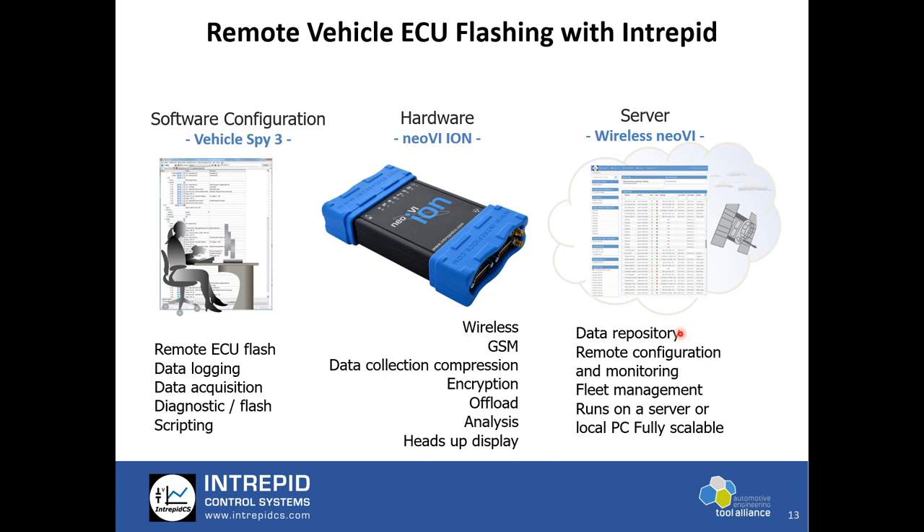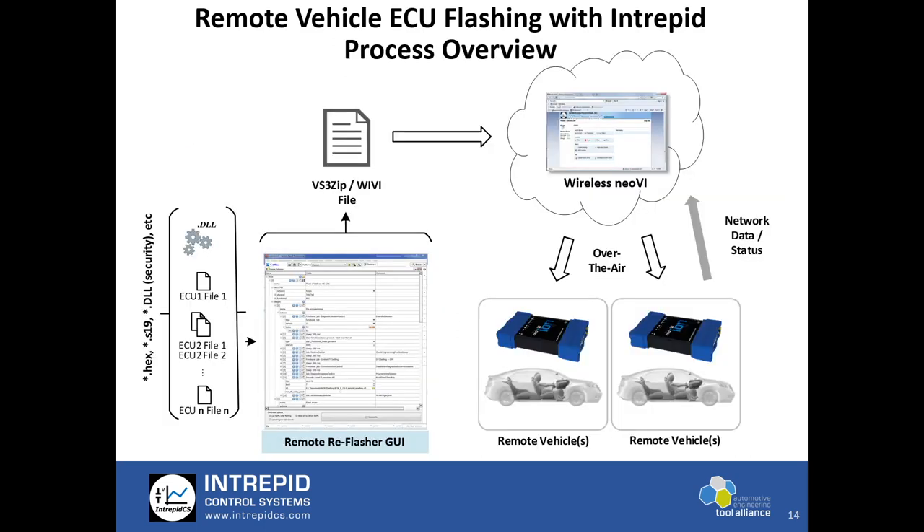The third component is WirelessNEOVI.com — our website and server software package. Wireless NEOIVI allows you to interact with the remote vehicle for flash operations, so from any PC or laptop with an internet connection you can re-flash the ECUs. The setup is pretty simple and straightforward with almost no manual intervention to flash the ECUs.